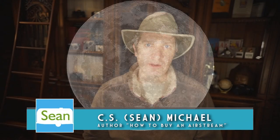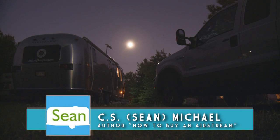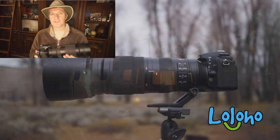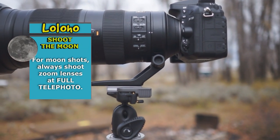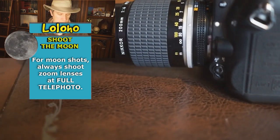Photographing the moon is a lot of fun whether you're out camping or you're at home in your backyard. You just need a few pieces of equipment up front. First of all you need a camera with some sort of telephoto lens attached to it. In this case I have a 200 to 500 millimeter, but it doesn't have to be some fancy new Nikkor.